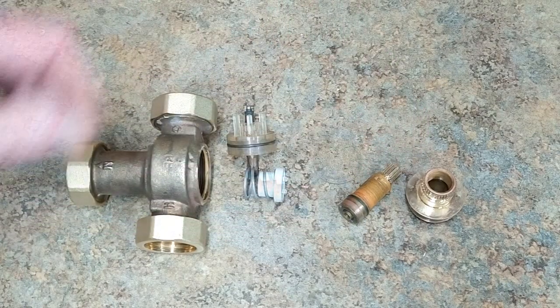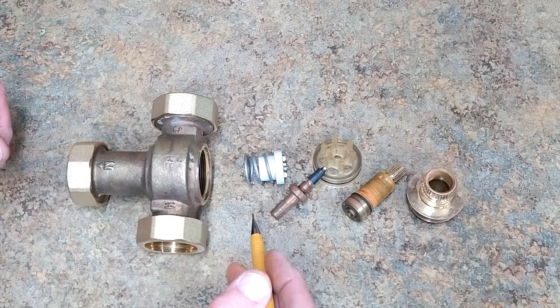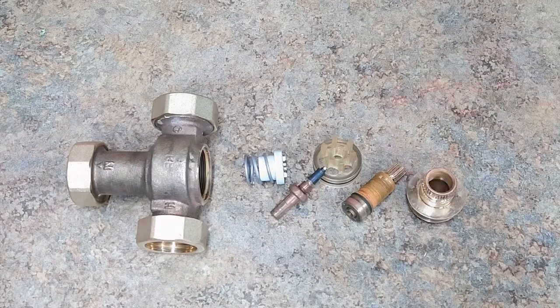This is pretty dirty on the inside. I'm going to pull all the o-rings off and put everything in the ultrasonic cleaner, except for the wax motor, the plastic, and this piece of rubber.